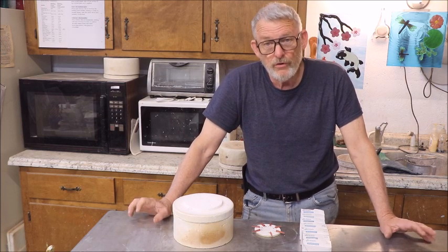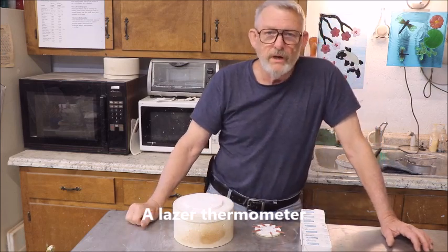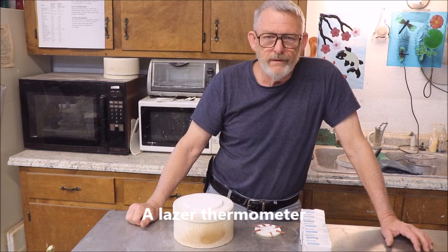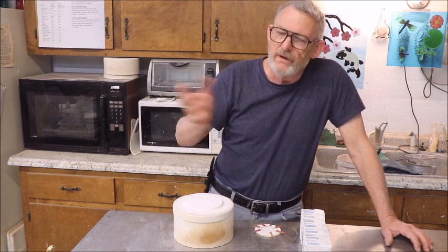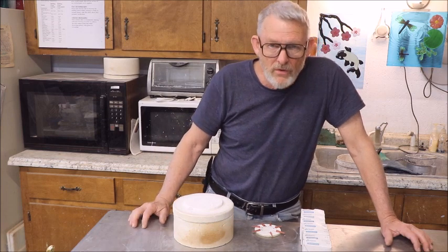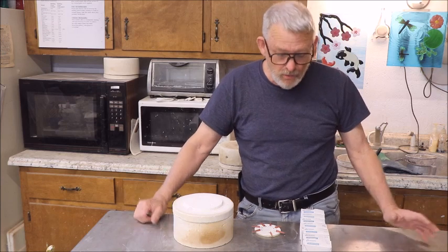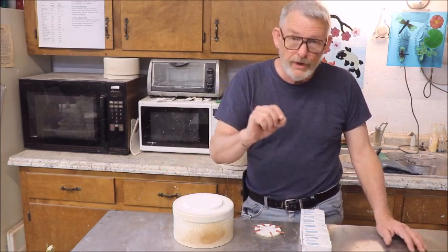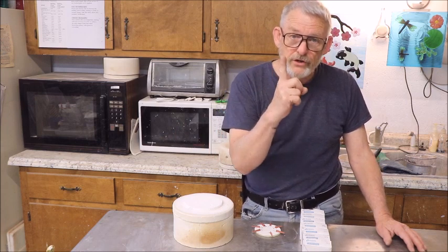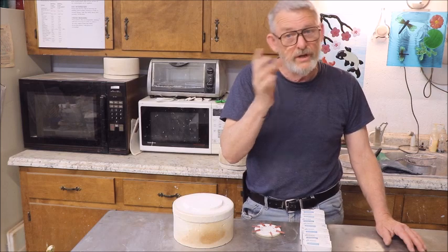a digital thermometer — one that you point and shoot — but I know that wasn't exactly correct. So the viewer was referring to those cones that you put in a kiln; they slump over and different angles tell you different things.